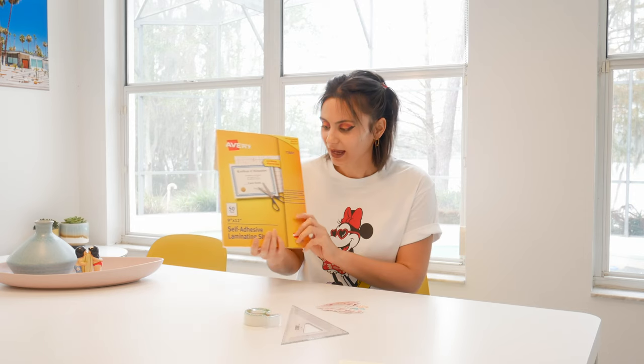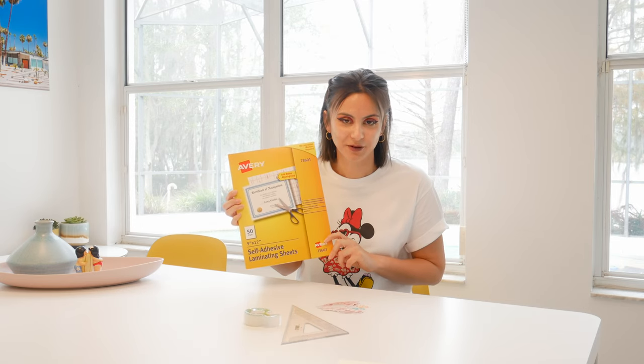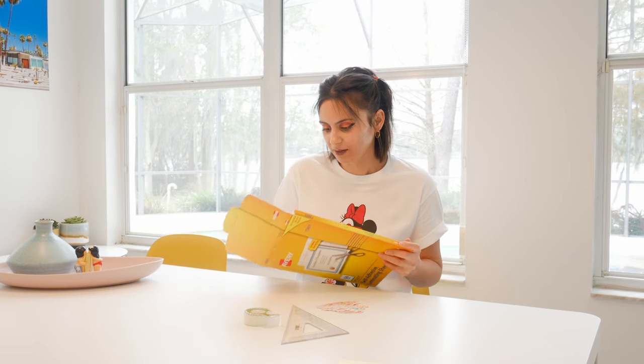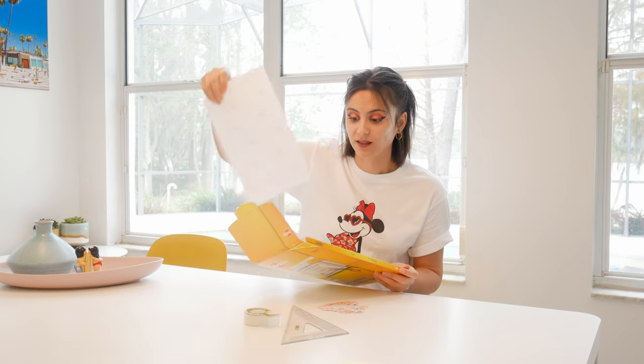First, I'll be demonstrating how to laminate your stickers with these Avery laminating sheets. In my first sticker making video, I was using a roll of laminate, and I get a lot of questions about laminating. I no longer recommend the roll because it was just way more difficult than it needed to be. I found this 50-pack of Avery laminating sheets on Amazon — link in the description below. They come in single sheets, which makes the whole process a lot easier.